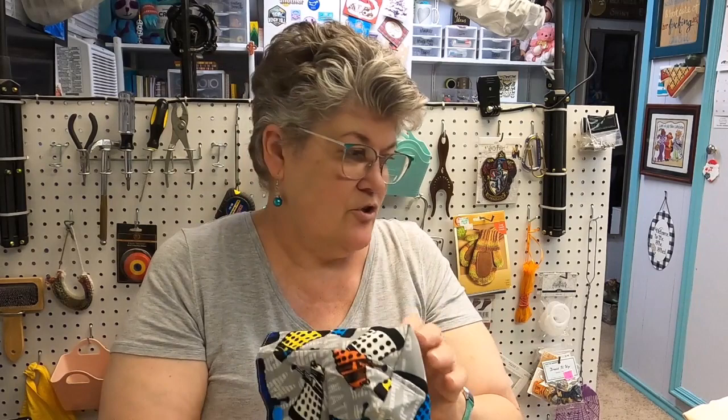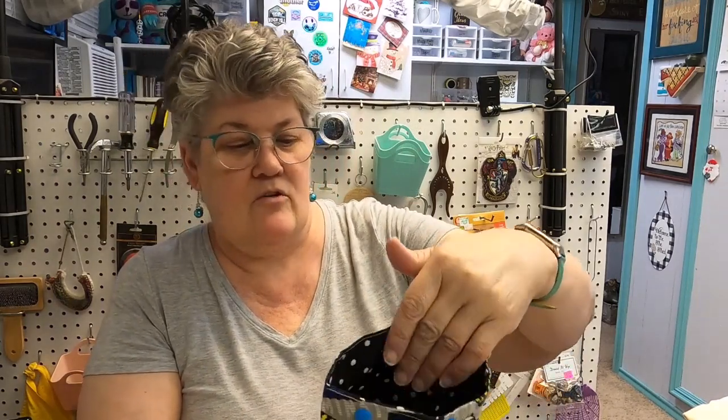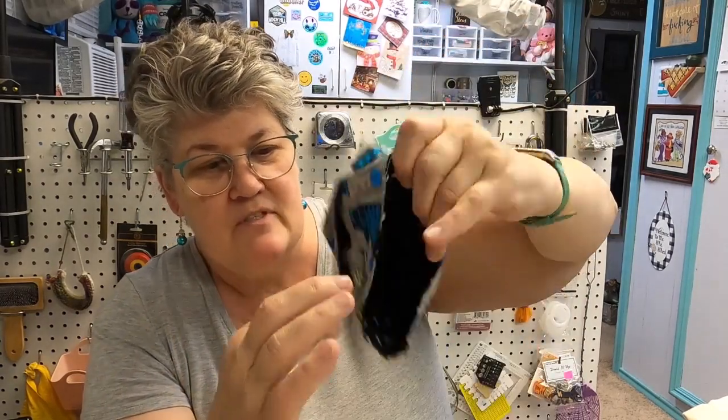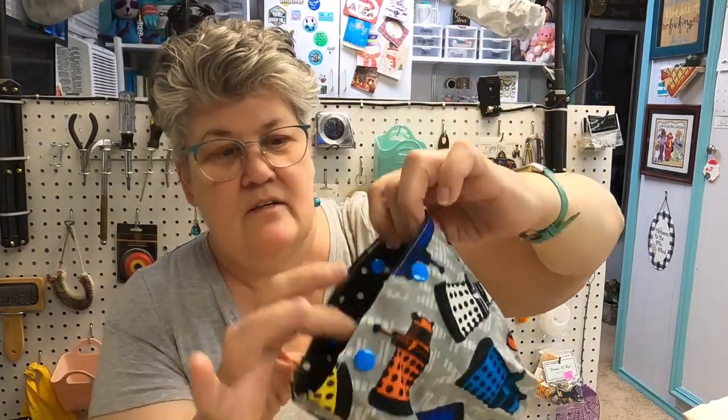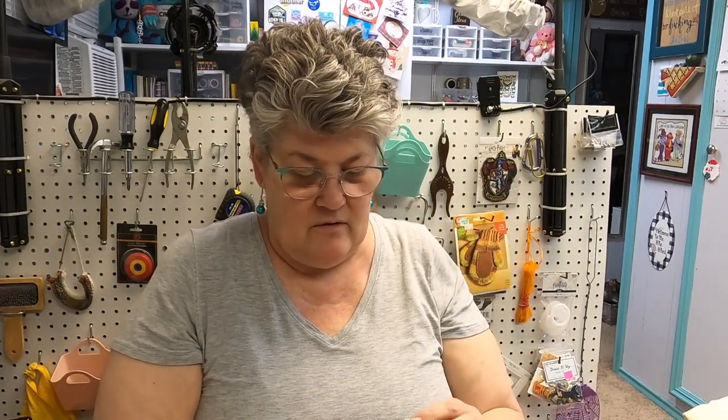Then I have this — this is a ball sack; it's what I call a ball sack — you put your ball of yarn in there. This is from Amber at Crafty Performers. This one is Doctor Who and it's got snaps, polka dots. You put your yarn in and then snap the two snaps so the yarn comes through the center. I love these ball sacks — I'm gonna keep that one.